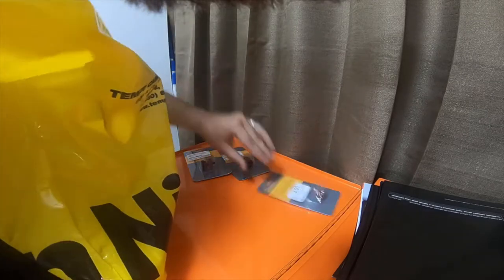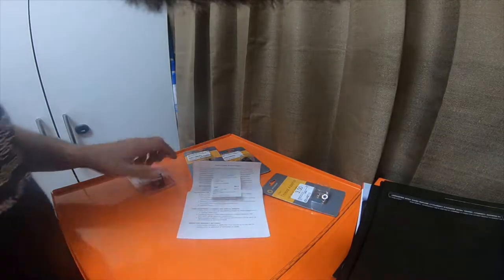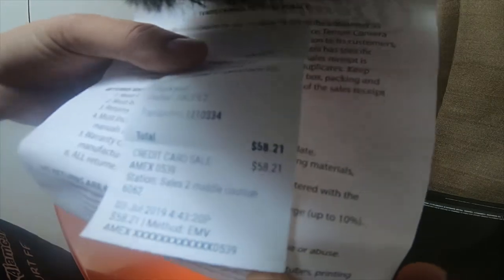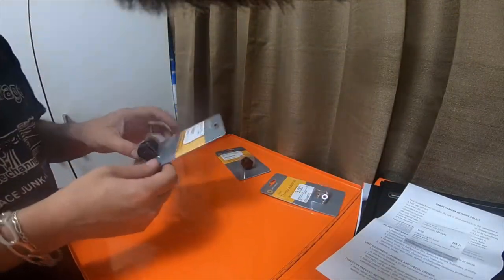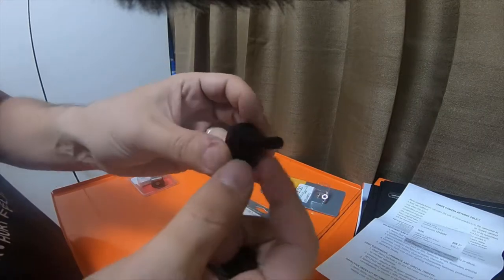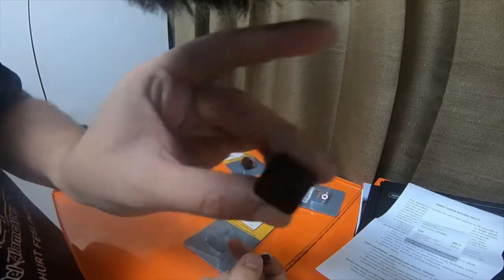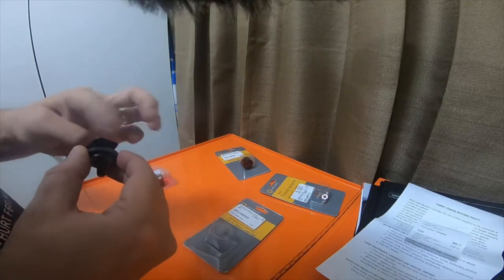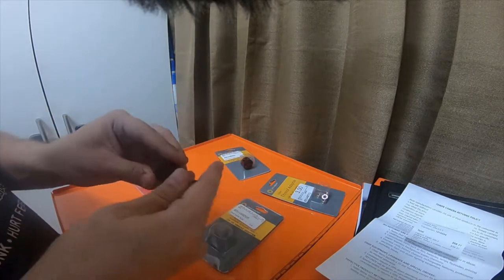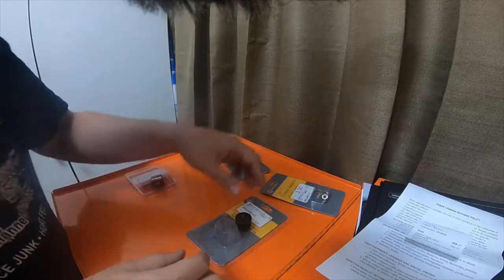So what I picked up is a couple of little adapters for cold shoes. I paid fifty-eight dollars and twenty-one cents, which is not bad. I picked up a standard accessory shoe quarter-inch 20 thread adapter. It's a quarter on one end to a three-eighths sixteen at the other end, and it's a standard cold shoe mount. That was one I picked up — it was $9.95.